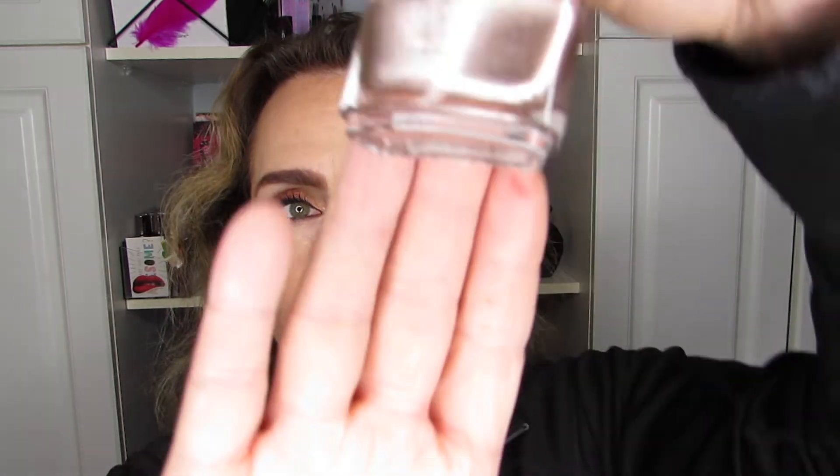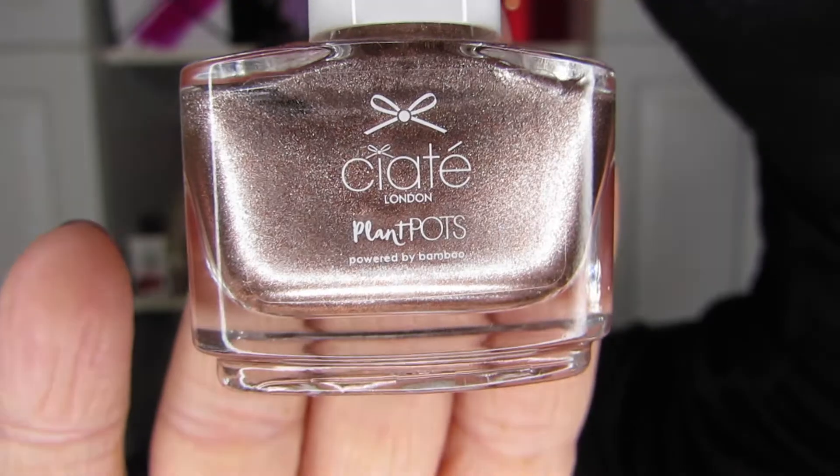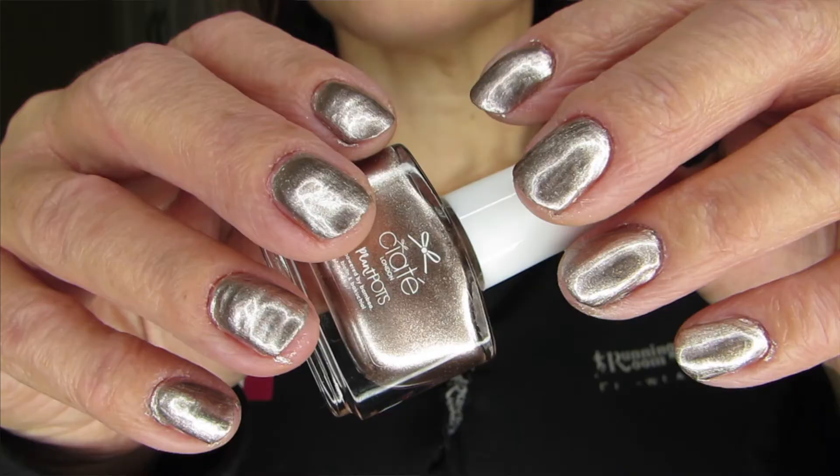Next was a very simple but very blingy look. I used the gold digger on all fingers — another one of the new polishes I'd picked from Ciate. I really enjoyed this one, although if you have texture on your nails, it does show the texture quite a bit. This might not be a preferred option for people who have bumpy nails. It might require a couple of coats of a rich filler base coat before you can use a color like this regularly.